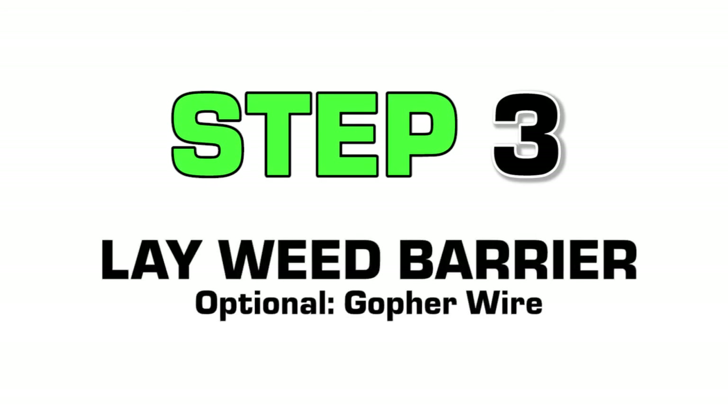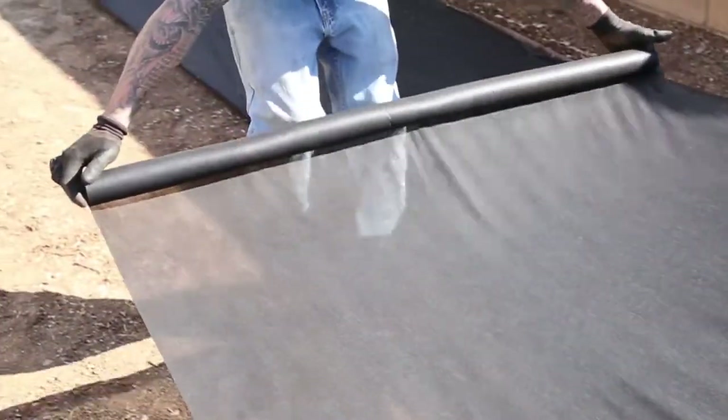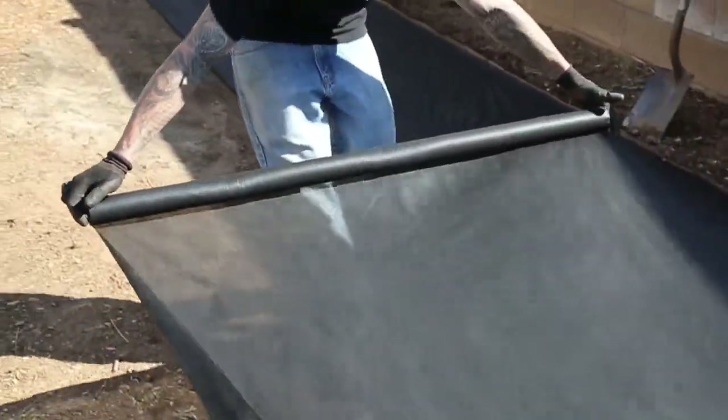Upon completion of grading your turf area, lay and secure a weed barrier with 5-inch nails along loose edges.